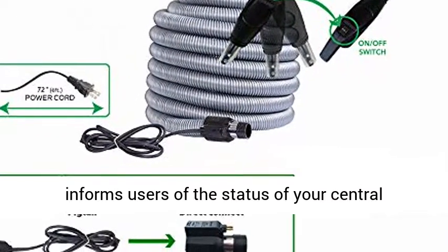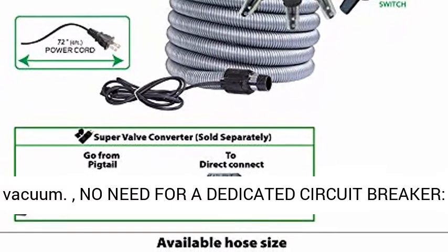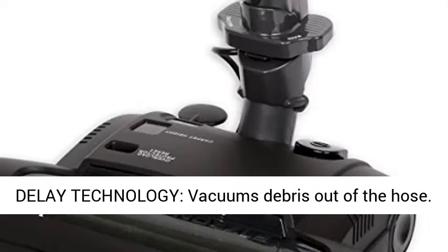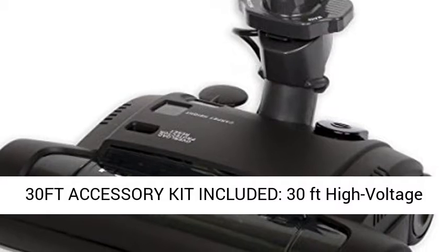LED status indicator informs users of the status of your central vacuum. No need for a dedicated circuit breaker — works on a 15-amp breaker, non-dedicated. 3-second delayed technology vacuums debris out of the hose.